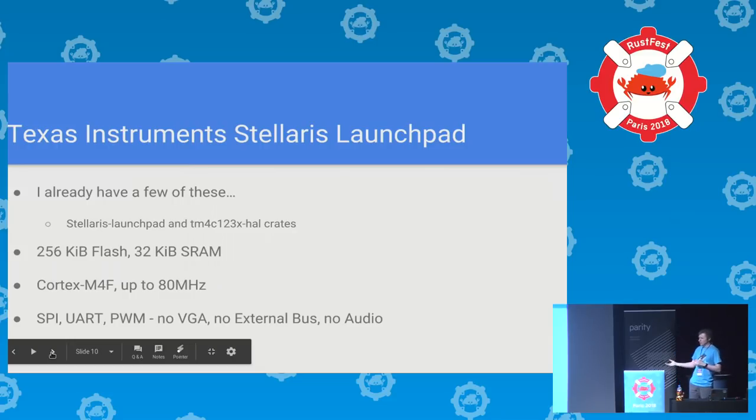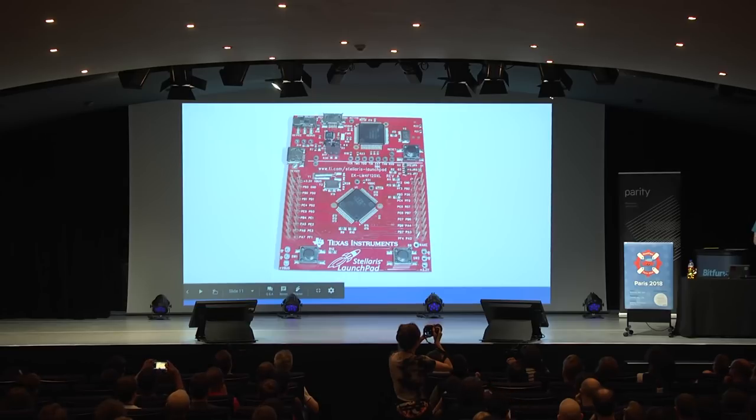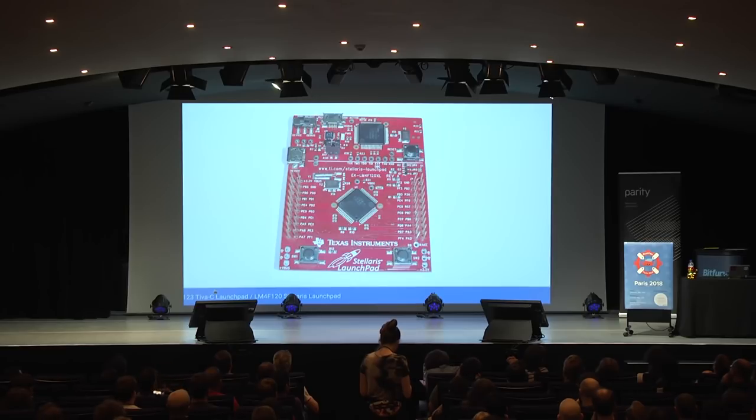Because I've been working with these for a little while, I have some board support crates. There was a lot of difference of opinion in the embedded Rust community — every time someone supported a new chip they did it differently — but now we've started to work out a consistent way to do this. I've got some very simple peripherals: SPI is basically a one-bit digital output you can toggle at high speed; serial ports and UARTs; and PWM — Pulse Width Modulation — an autonomous waveform that's on for a period of time and then off. You get to choose how long it's on and off, and everything else happens by magic.